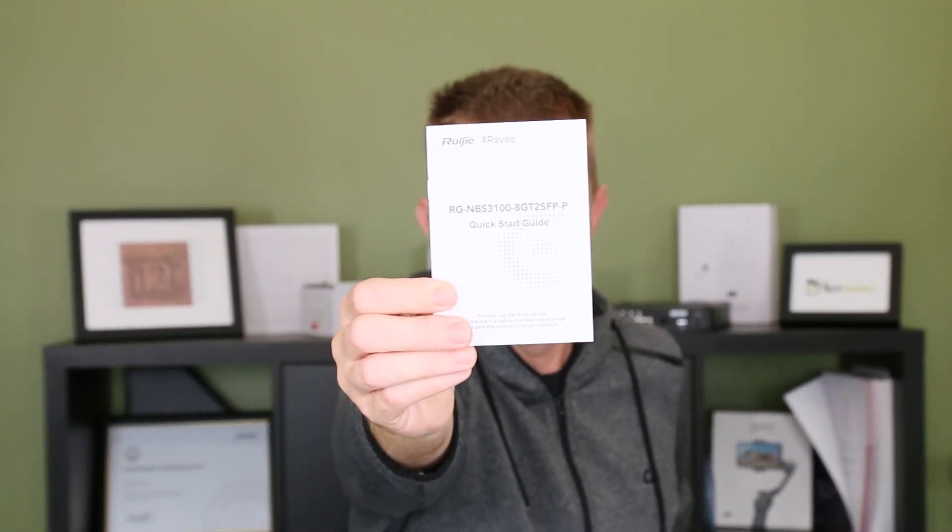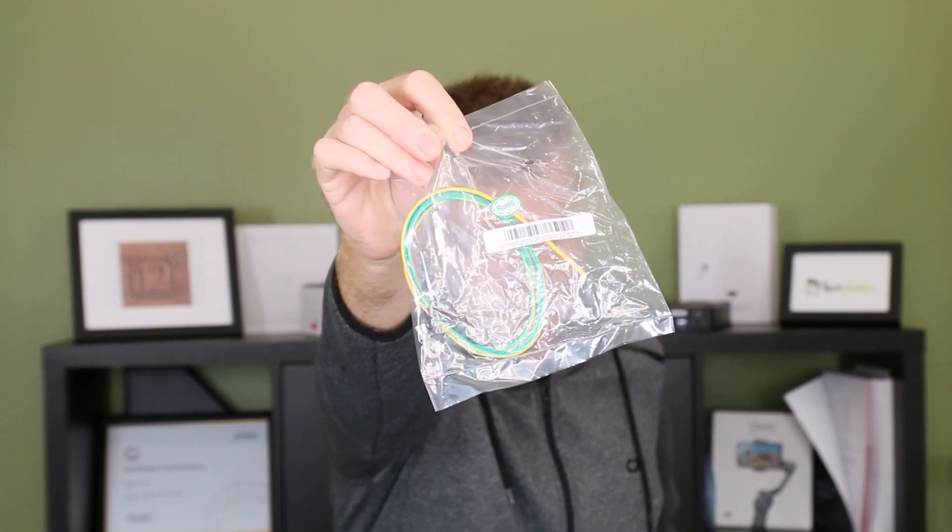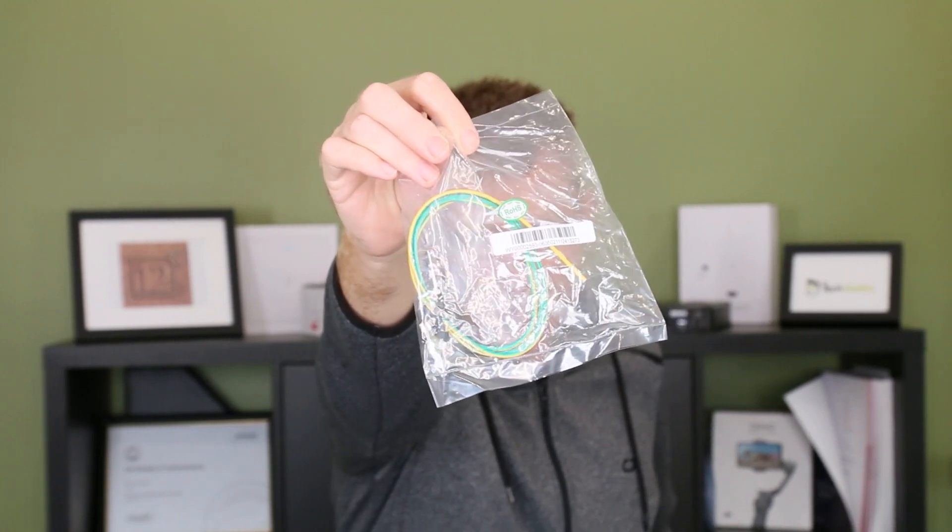You're also going to get your get started guide, which shows you all about the switch and everything else that is there. You're also going to get an earthing cable that you can fit in if you want to.